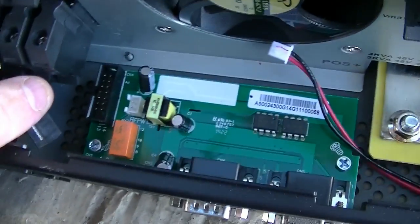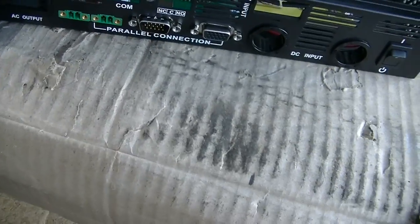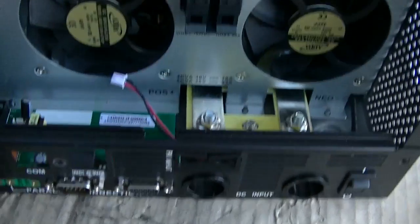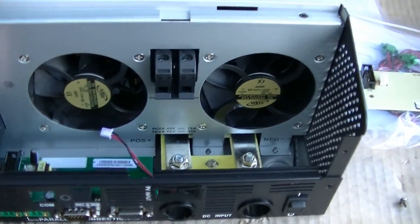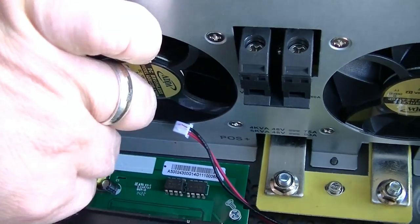We've got the circuit board — that's what it looks like when you have it in place. It's a parallel board controller for joining these inverters in parallel, which I'll show in some other videos on how they perform in parallel on my YouTube.